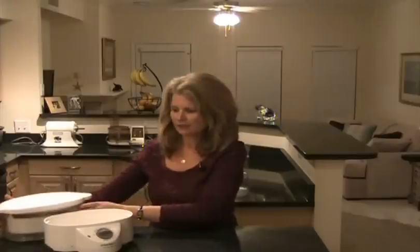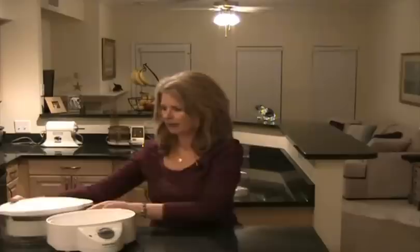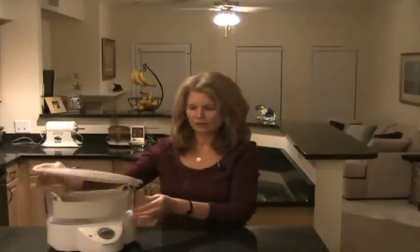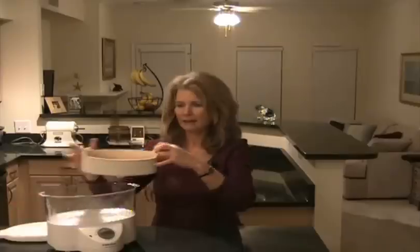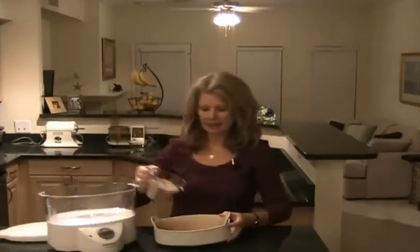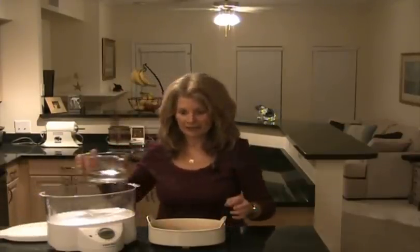What you do is fill up the base with water — there's a little line in there. Then you put this piece on top, which has holes in the bottom. Then there's this container, and I add a cup of brown rice. It can be short grain, long grain, basmati, whatever — but brown.